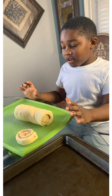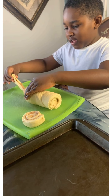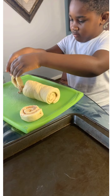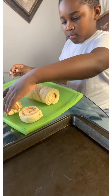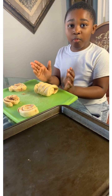Now I'm going to slice up the cinnamon rolls. It's so icky. We were having technical difficulties, so I have to slice these myself. I'm going to slice it up, but my sister just sliced it up for me.